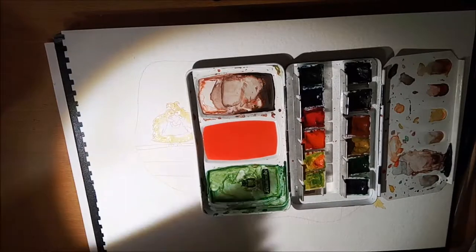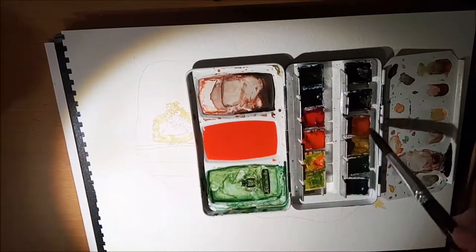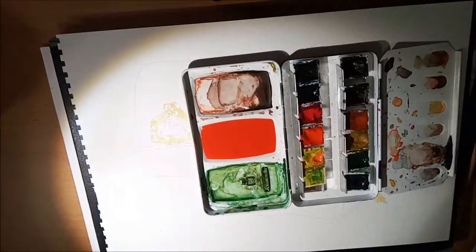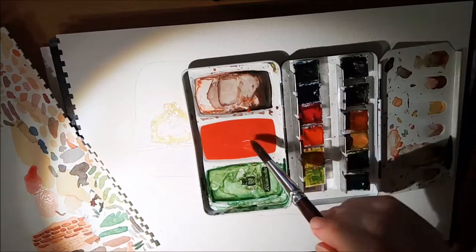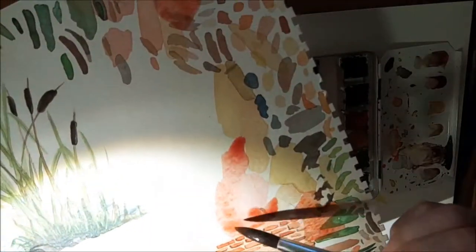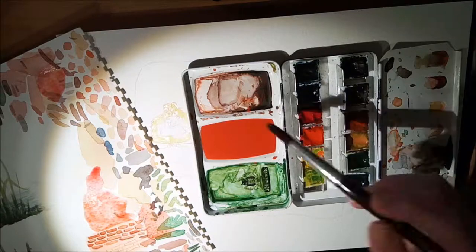Here you see me now mixing the basic color with warm red and brown shades. It's really important to mix a big amount of colors, as it will serve as a basis for mixing the following colors. So make sure that you will have enough, because it can be very annoying to mix again in the middle of the painting process, and sometimes it's very hard to reach the same color again.